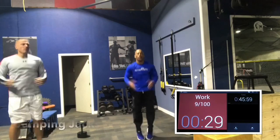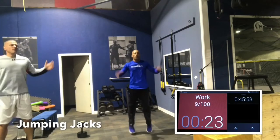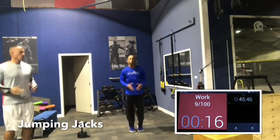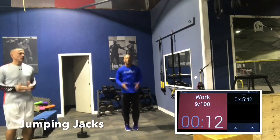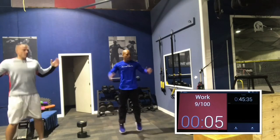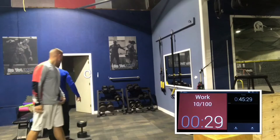Last jumping jacks, guys. If you can't do jumping jacks for whatever reason, you can do squat jumps or lunges. We're just trying to move as much of the body as possible to get that blood flowing, get the body warmed up, get all those joints lubricated — to minimize the risk of injury. Quick water, and we're going to get set up.